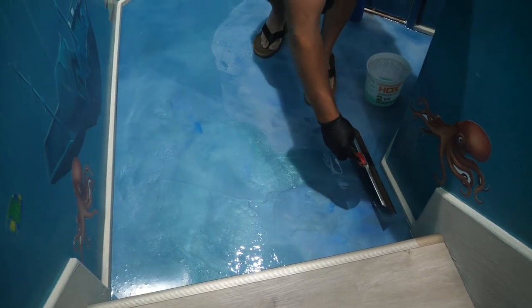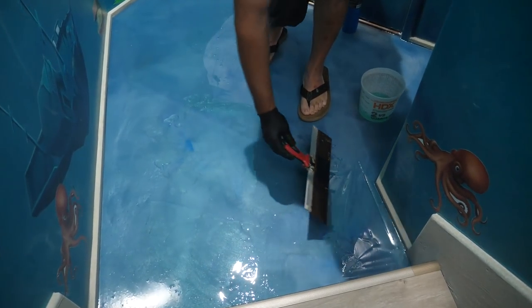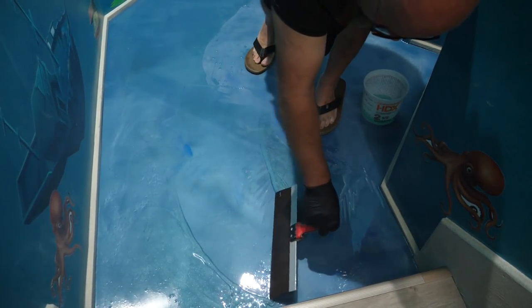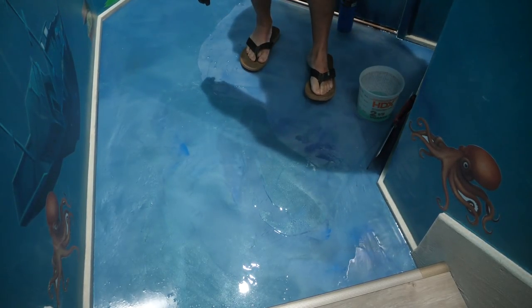When you're troweling this out, it's not super even, but this stuff lays out and self-levels so well that you don't need to be perfect with it at all. I'm going to torch this out and then open that door and finish the floor.